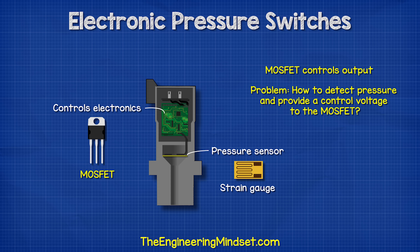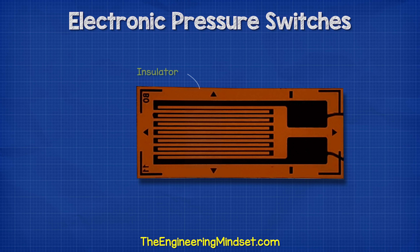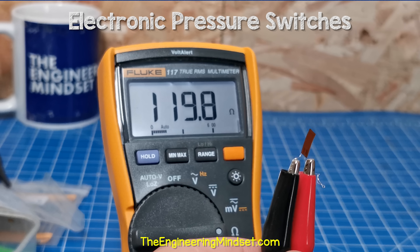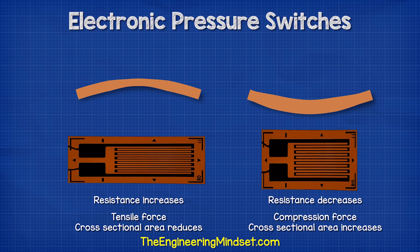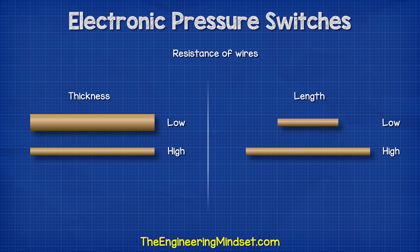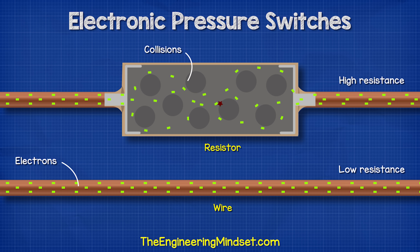For that, we can use a strain gauge, which looks something like this. It's a sensor which deforms under stress. This part is an insulator, and we can see there is also a thin conductive layer of foil looping in a grid pattern, which provides a path for electricity across the surface. When at rest, the strain gauge has a certain resistance. But if we deform it one way, the resistance increases, and if we deform it the other way, it will decrease. That's because the material is stretching and contracting, so the length and width of the conductor is changing in very small amounts. Longer and thinner wires have more resistance than shorter, thicker ones — it's easier for electrons to pass through low resistance materials because they won't collide as much.